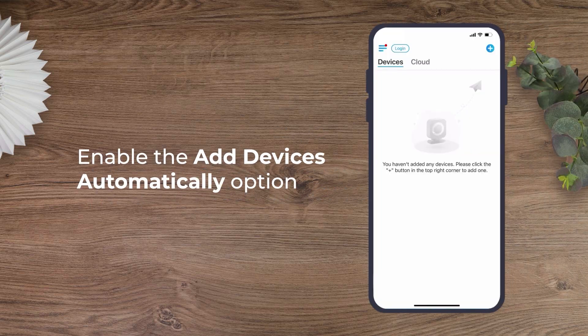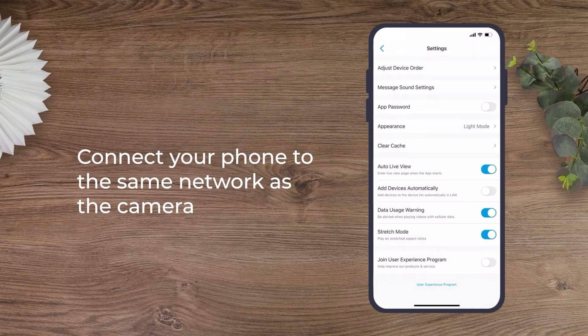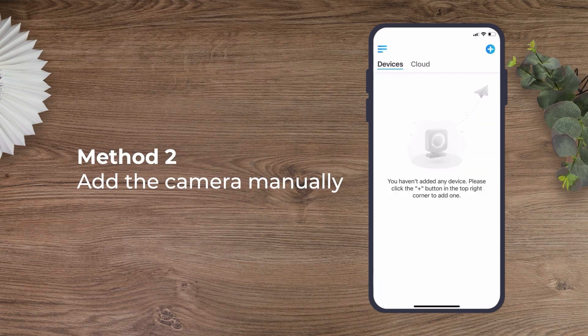If the add device automatically option is enabled and your phone is connected to the same network as the camera, you can just tap your device on the screen to enter the initialization page.